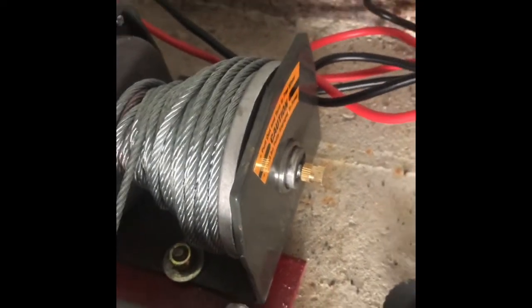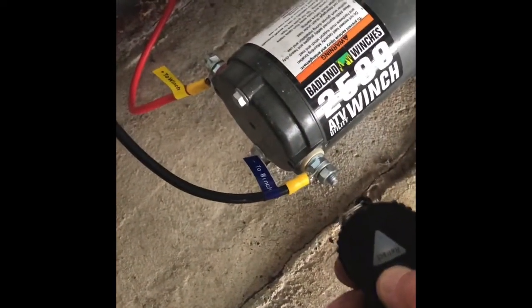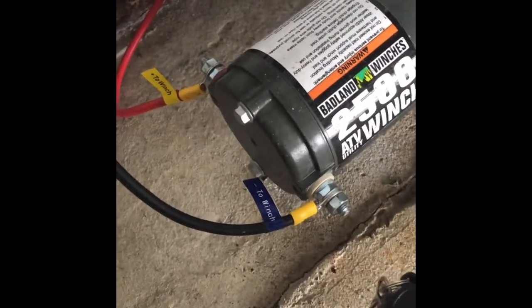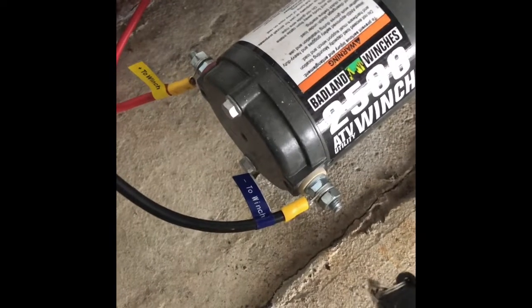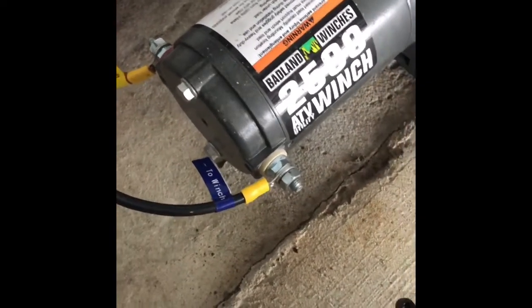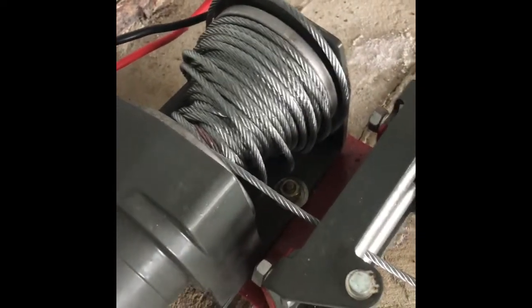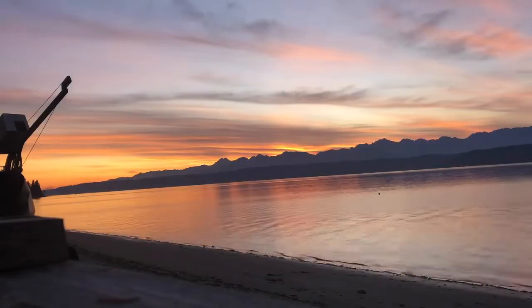So I reversed the polarity on this gadget in order to try to get it to retract, hoping that since it's a DC motor it'll just do that. We'll see what happens — oh brilliant — got a rat's nest there.